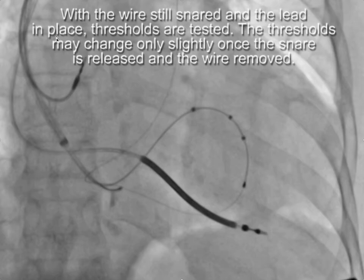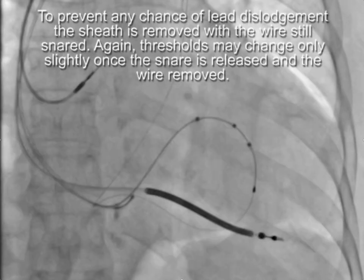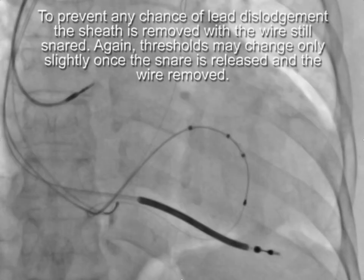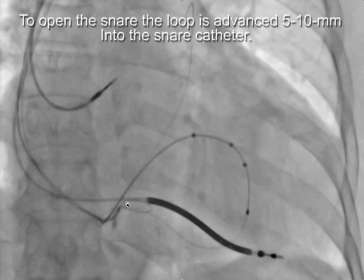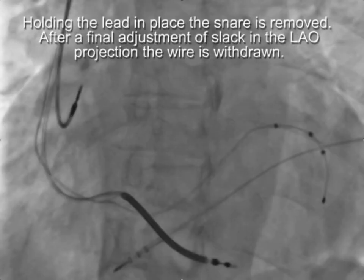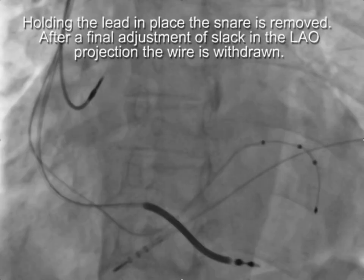Once the wire is snared and the lead is in place, thresholds are tested. Thresholds can change slightly once the wire is removed, but phrenic pacing doesn't change. To prevent any chance of lead displacement once the sheath is removed, peel the sheath away first. Then once the sheath is removed, open the snare — the snare is now open, so you can put traction on the wire since it's no longer captured. The wire pulls back into the pacing lead. Then, while holding the lead in place, remove the snare and apply your final adjustments.